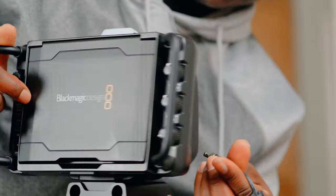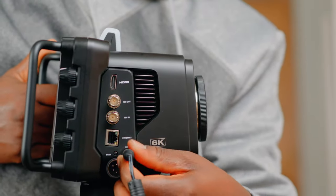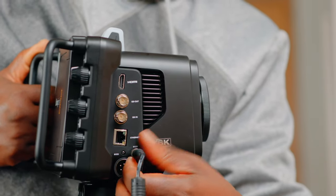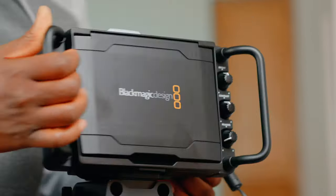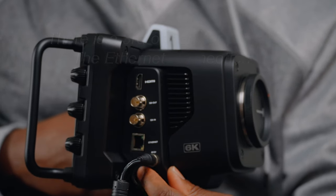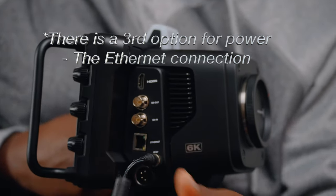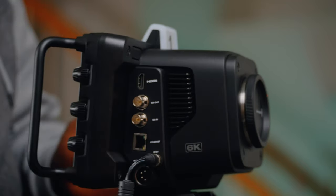The two options for power: one is this cable right here, it's got locks. And the other option is this pin on this side — a similar pin to direct current, like the Ursa 12K. Same thing that can power this camera.